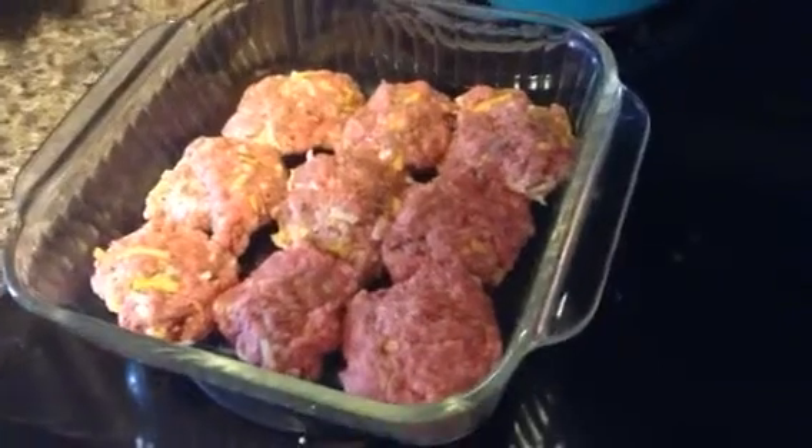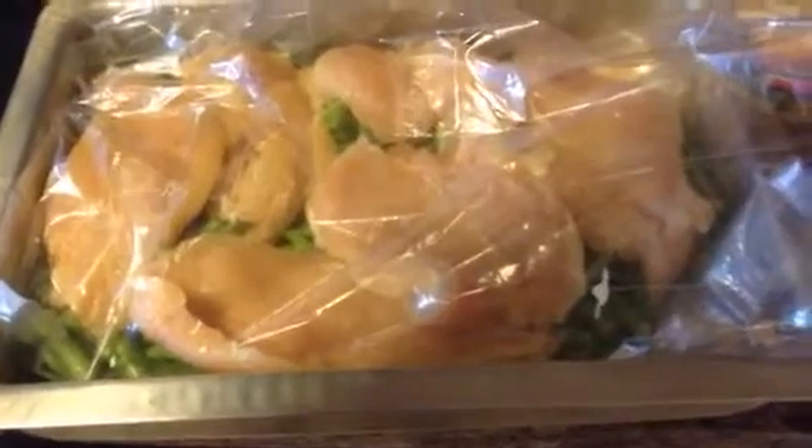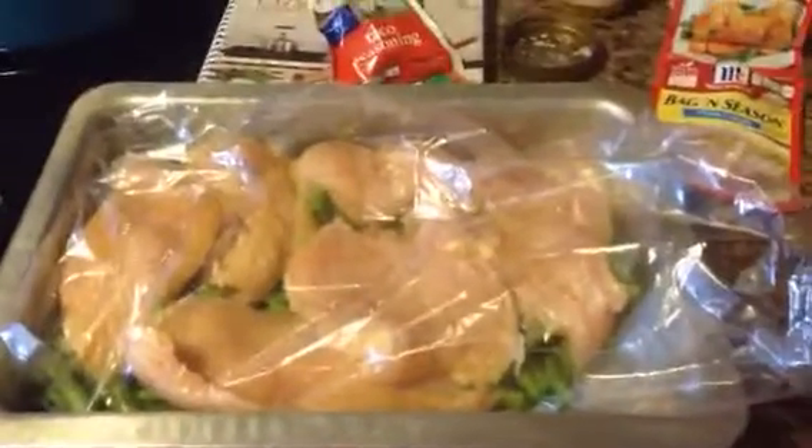Guys, this stuff is so easy to do. You just have to think outside your normal box of fixing a meal each night. Focus on fixing as much as possible in one setting so that you have it for the week — that's what helps you survive and eat well all week. Because remember, if we're not prepared, that's when we fail.